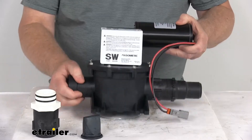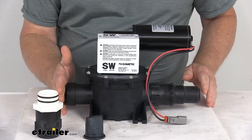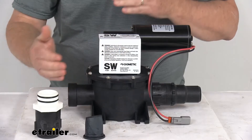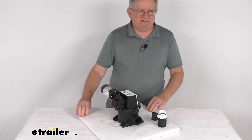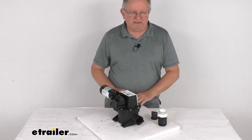The total weight on this unit is only about seven pounds. A few measurements: the length from end to end is about 11 inches long, about seven inches wide, and about seven inches tall. That should do it for the review on the replacement 12-volt vacuum pump for the Dometic VacuFlush RV toilet.